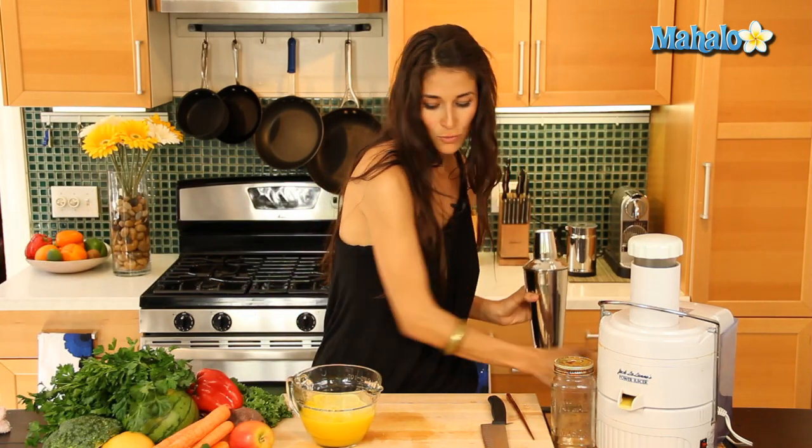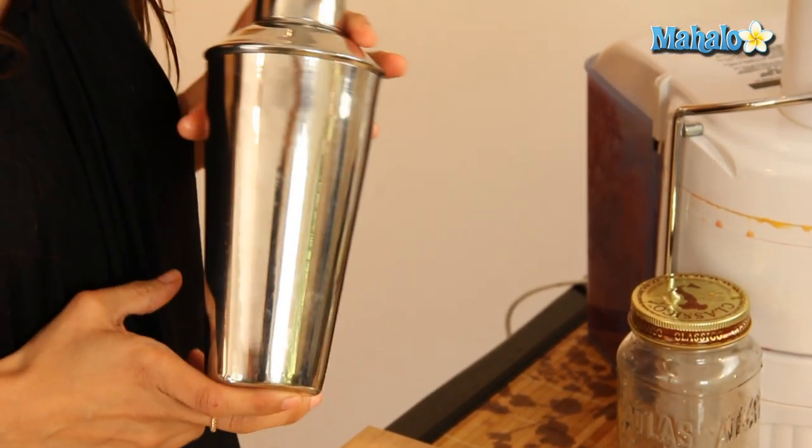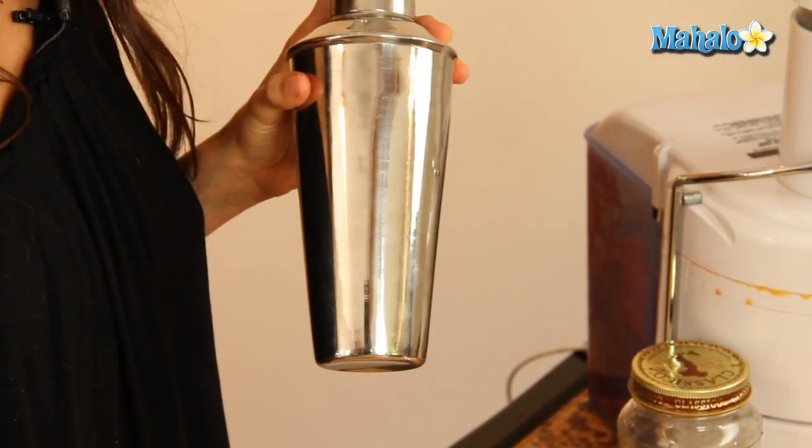So grab a cup or a martini shaker. I like to go ahead and put it in my martini shaker and chill it over ice before I drink it. But you can drink it at room temp, or actually serve it with some champagne as a little mimosa and enjoy.